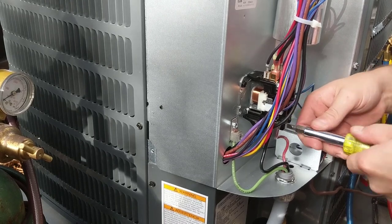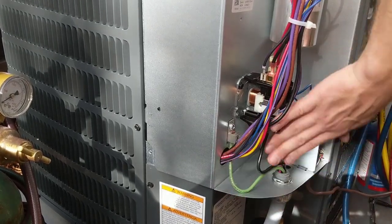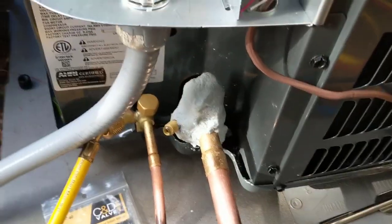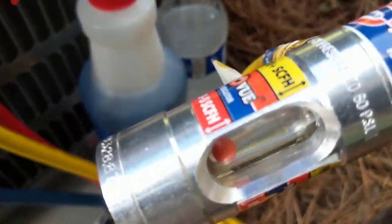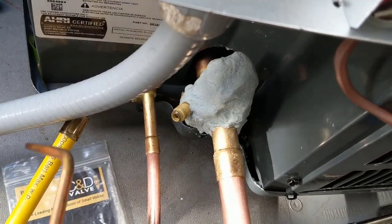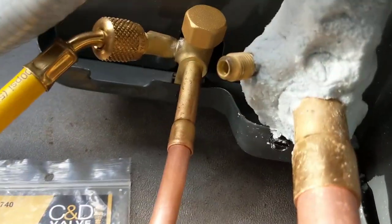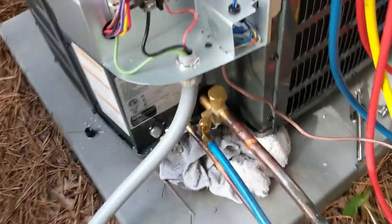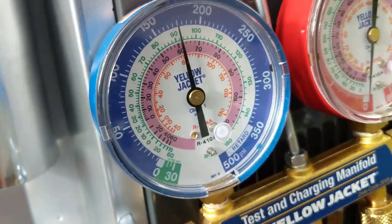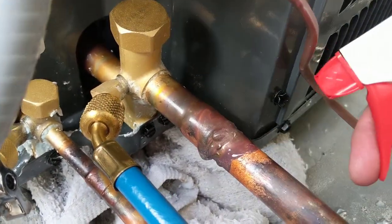Make sure your connectors are nice and snug — you don't need any kind of arcing or any problems in there. We've got all the electrical hooked up. Now we're just going to get the nitrogen set up and we'll get ready to braze. Got the nitrogen flowing. Spark the torch up and we'll go ahead and do the suction line, then cool it off and move the nitrogen hose over to the other side and do the service valve, then the small one. We've got everything brazed up, both lines. Got 175 PSI nitrogen in the system.